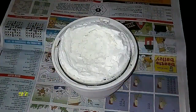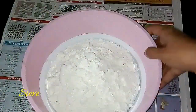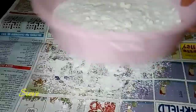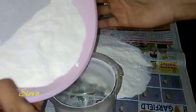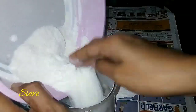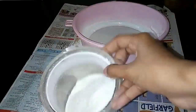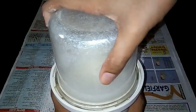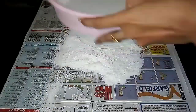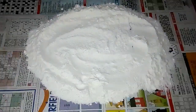Repeat this grinding and sieving process a few times — even up to four times — until you get a fine powder. Add the coarse particles back into the mixer jar and repeat the same steps until only about a tablespoon of rice particles remains on the sieve. Now the rice flour is ready.